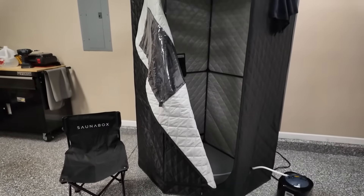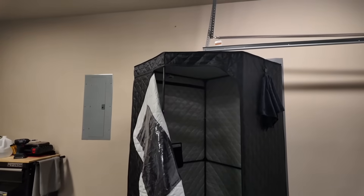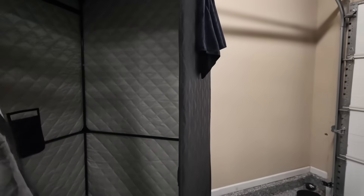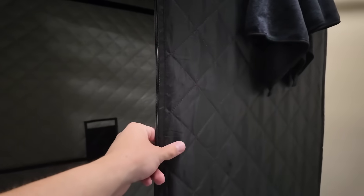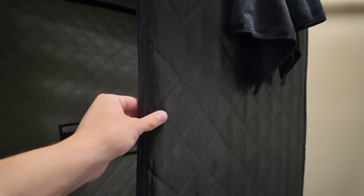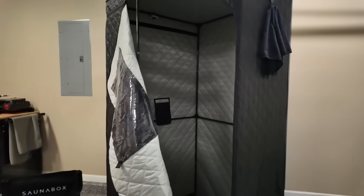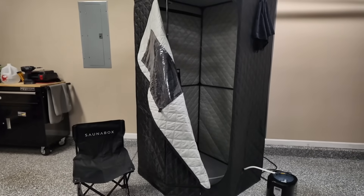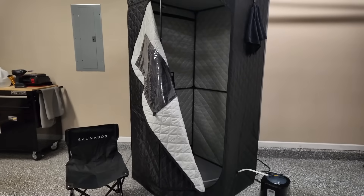Now that we've covered a few of the extra accessories the new 2.0 version has brought, let's get right into some of the new features. Even though this is the new 2.0 version, SaunaBox does not stray away from its quality whatsoever. One of the first not-so-evident things is actually how much thicker the polyester has gotten. The actual lining here is a bit thicker when you feel it and compare it to the original 1.0 version — a bit better for the outdoors and more durable than the original.